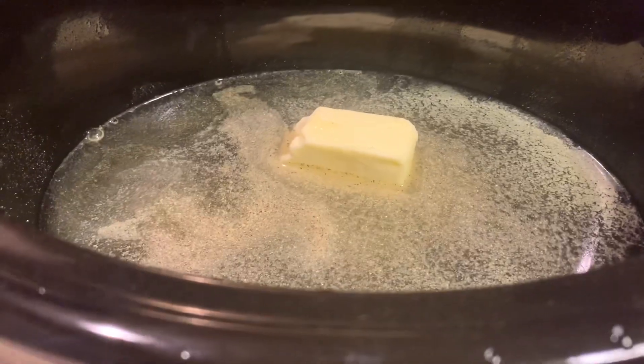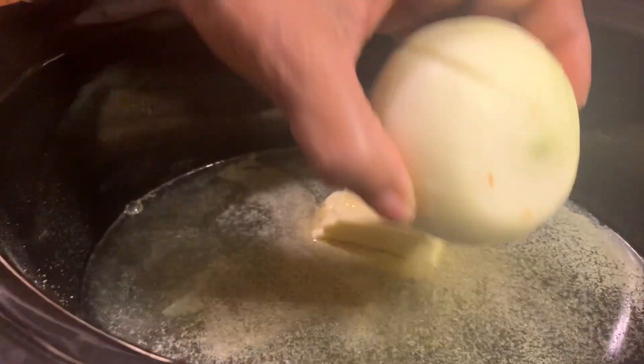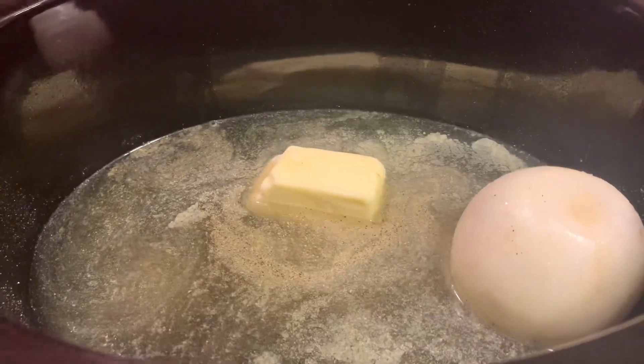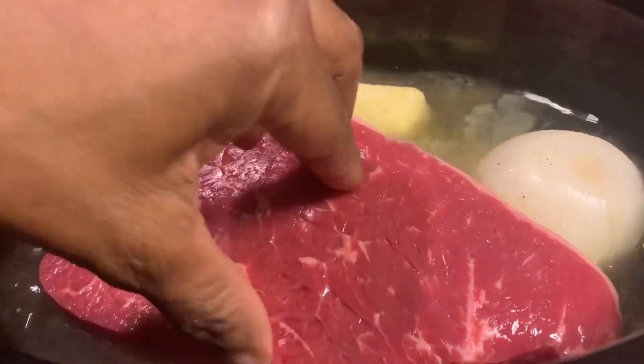Just put the whole thing right down in there, and then you're gonna use a medium to large onion. I don't even know what kind this is — whatever kind is on sale, that's the kind you can use.